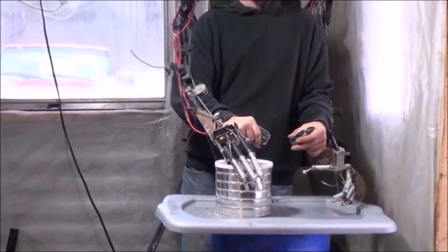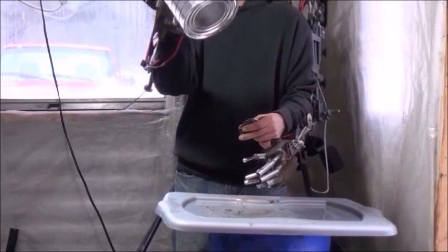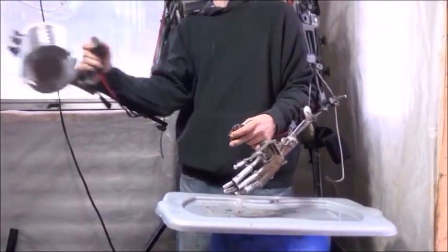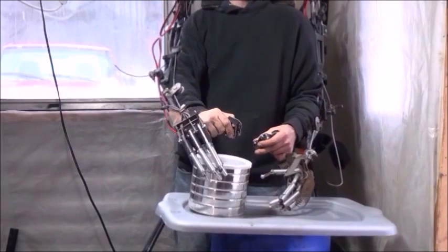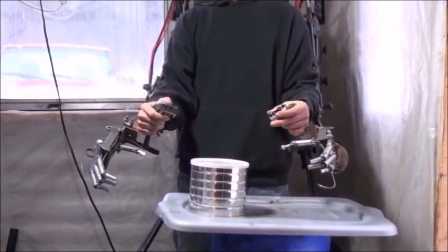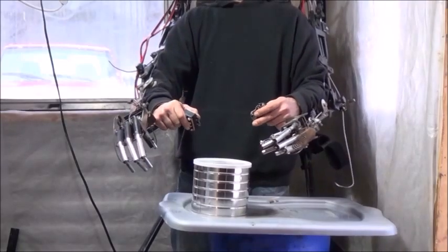Let's try that with the right hand now — just grab the coffee can. You can pick it up, bring it over to the side, set it down on top of something, hold it, and walk around with it. At the end of the stroke the springs on the hand are going to open up and release it nicely. Until next time, I hope you enjoyed this. This is Mr. Teslonian as we get closer and closer to finishing our exoskeleton suit.